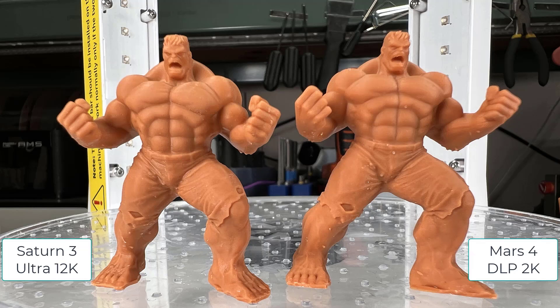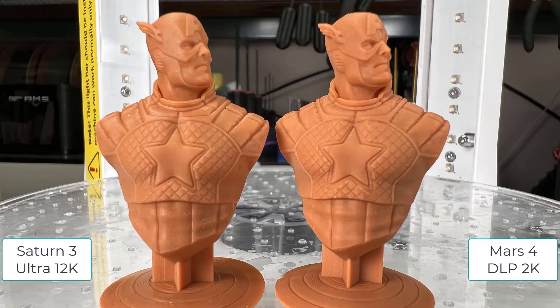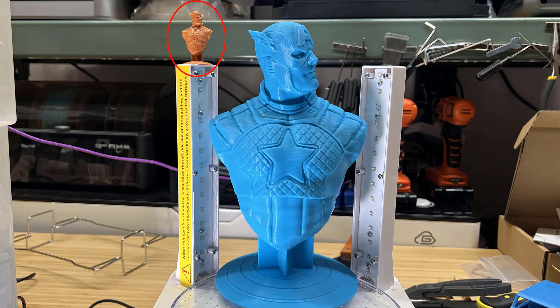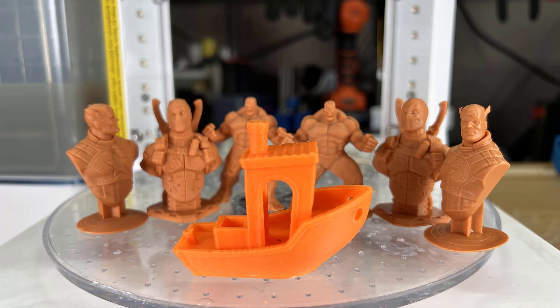On the Hulk, the difference is not that big. And on Captain America, I can't really tell the difference even when zooming in really closely. Considering how tiny these models are, I guarantee you can't tell the difference when looking from 6 to 12 inches away.